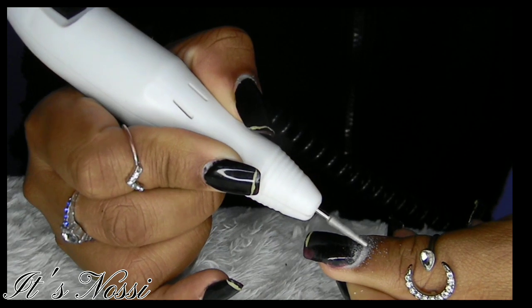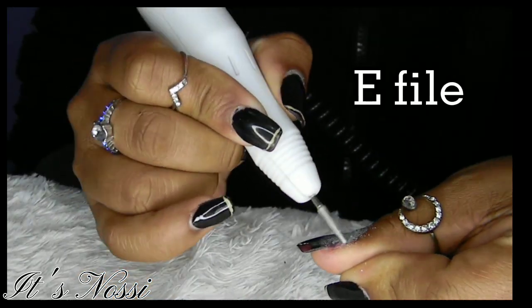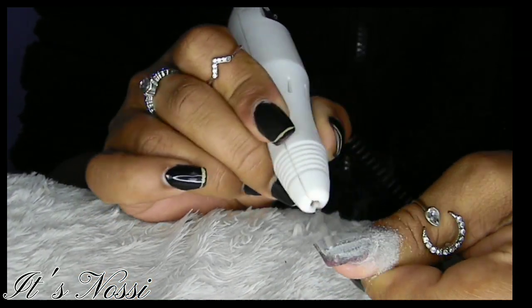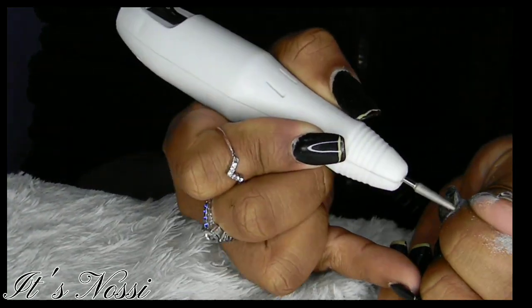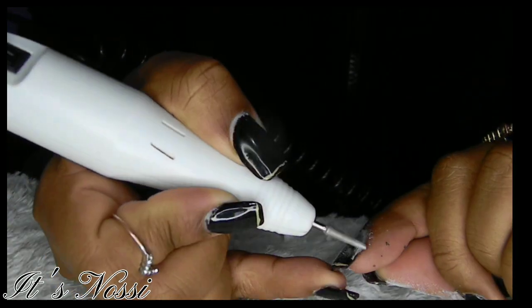On my next step, I'm using drill bits to clean my cuticles and to clean the nail polish on my nails. But you don't have to use drill bits if you don't have them — you can use your hand file to do that; it works exactly the same way.